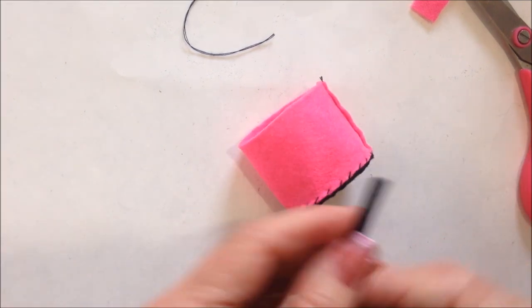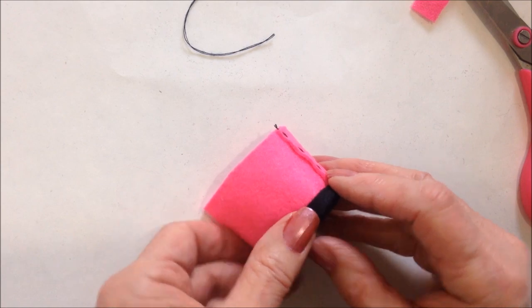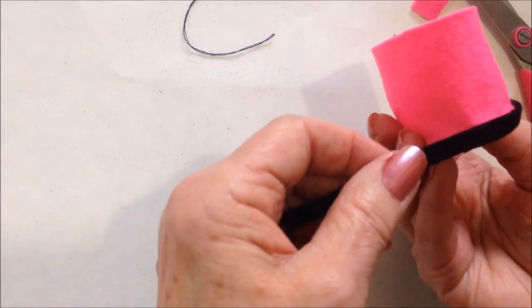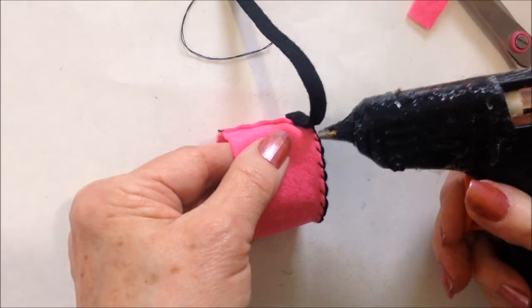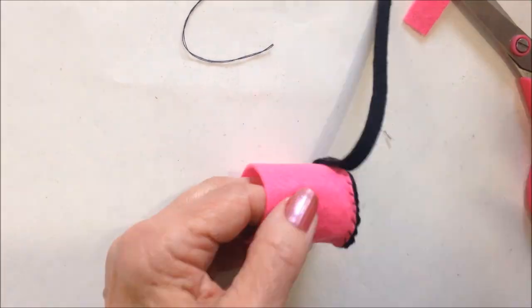Now I cut another small piece of felt and I'm going to sew it in the back. And I'm going to glue it all the way around and sew it all the way around.